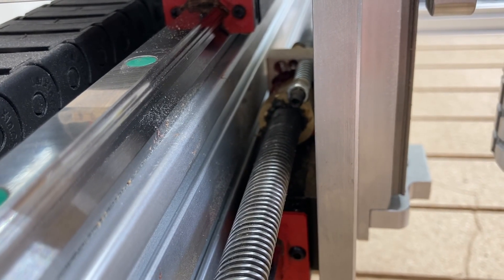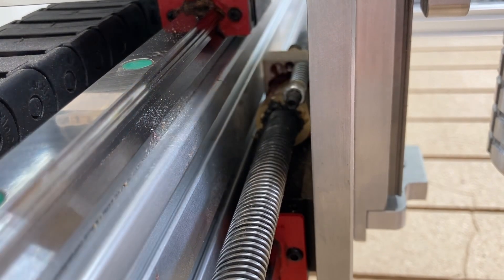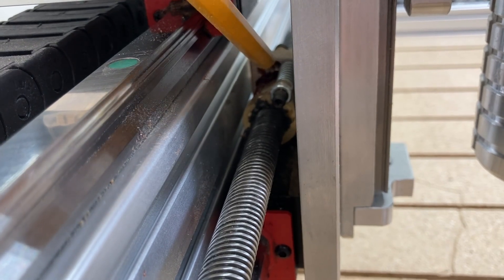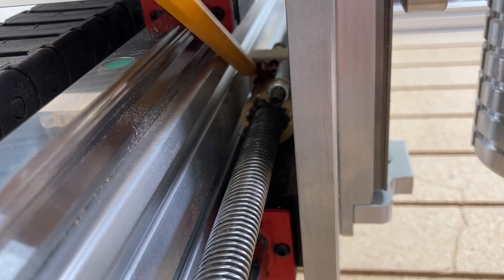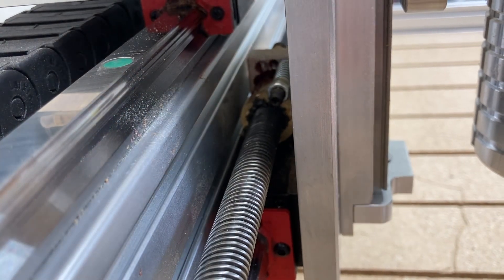In part one on the y-axis, I showed how to grease the anti-backlash nuts, and I want to show you how to do that on the x-axis. It's a little bit tricky, but the grease gun will still fit right into this area with that long neck needle valve, and you can grease right around this area — that's all that's necessary.